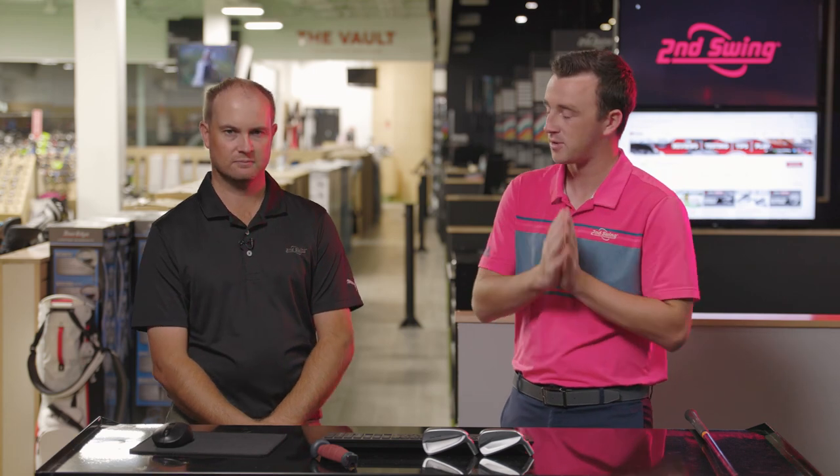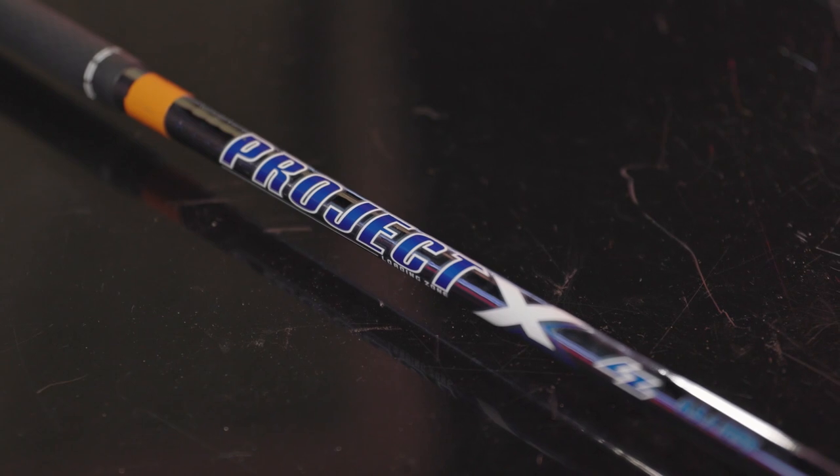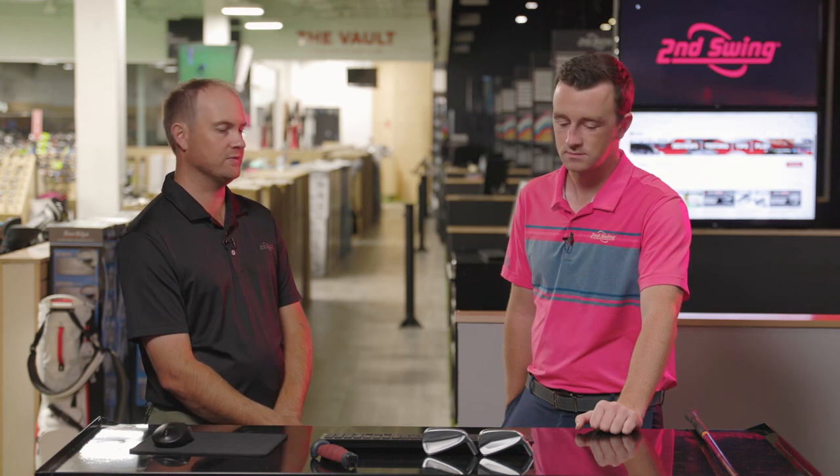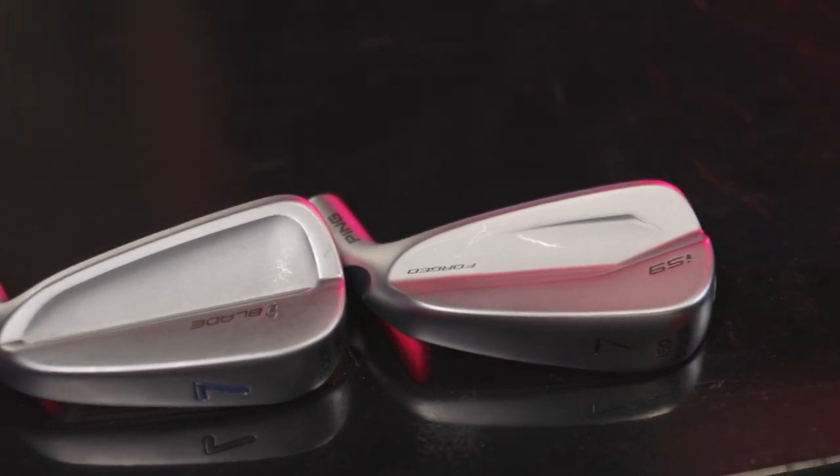Are they similar, or is the new I-59 so much better that you should absolutely play it? That's going to be player dependent, of course, but just by appearance I think they've certainly improved that. In terms of the shots, we'll use the same golf shaft — Project X LZ 6.5, 125 grams. We'll do two rounds, hitting four or five shots with each club, using the Pro V1X golf ball, and see if there are any big differences or similarities.